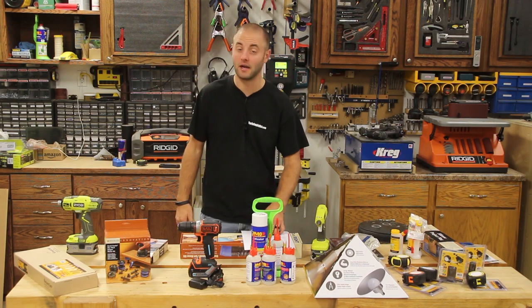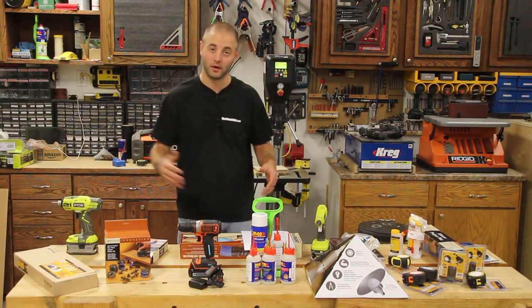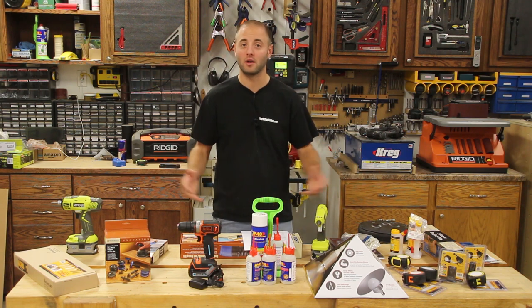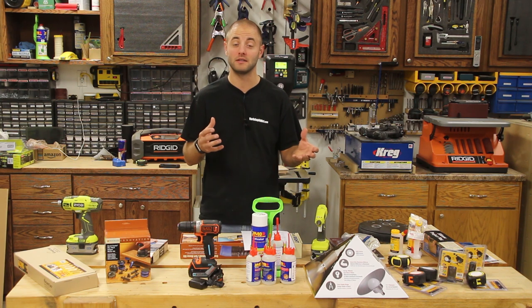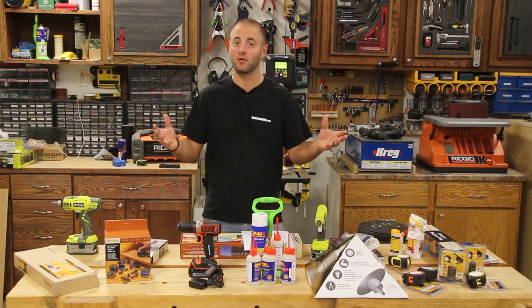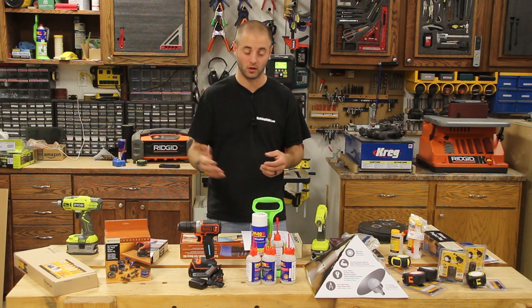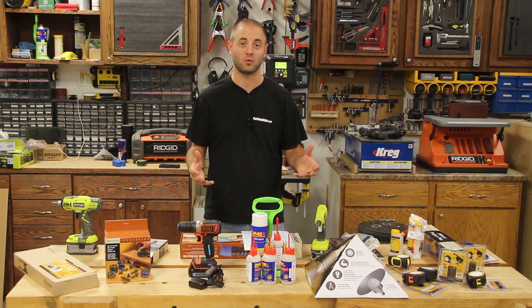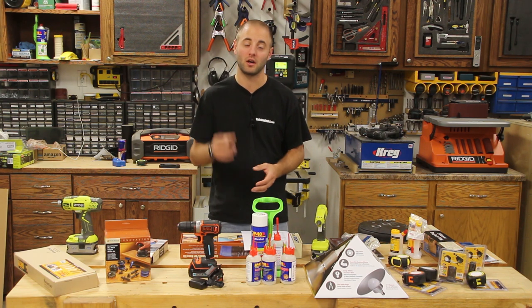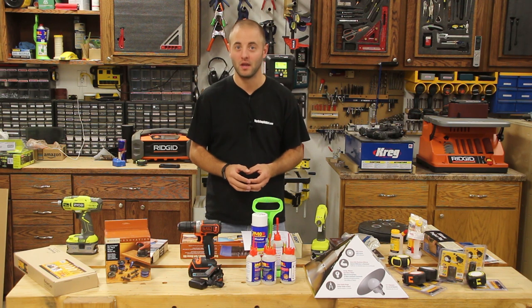That concludes our zero to $100 video. Let me know below what you guys think of these products. If you have any questions, comments, or concerns, I'd be happy to provide some feedback. If you have suggestions for other woodworkers or people trying to buy gifts, let us know below — let's have a good conversation. I'm Andy Glatz with workshopaddict.com. Thanks for watching. A reminder that our over $100 video, if it's live, will be posted in the description.